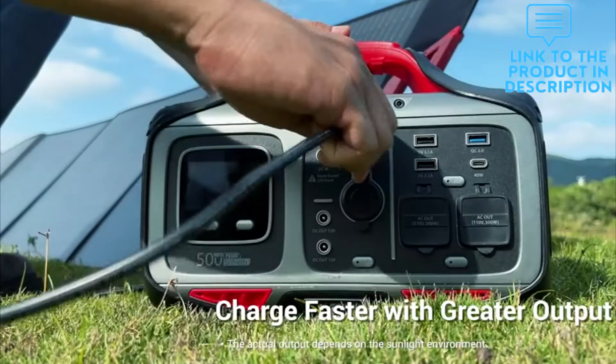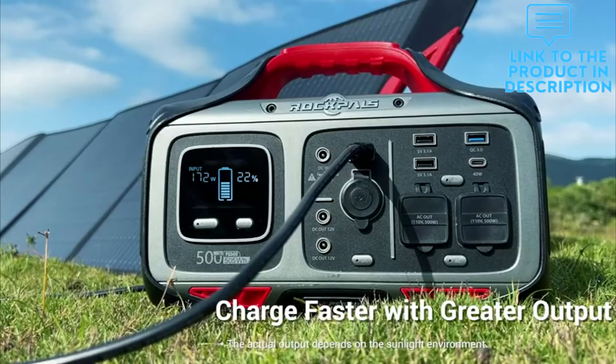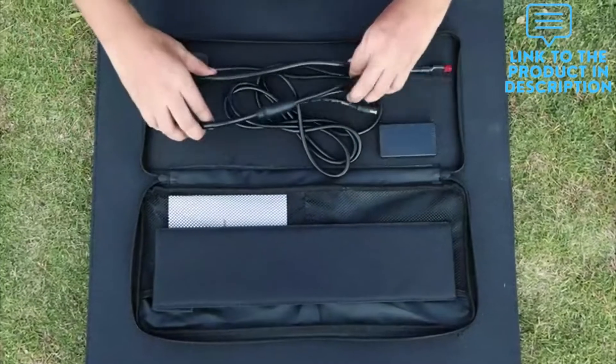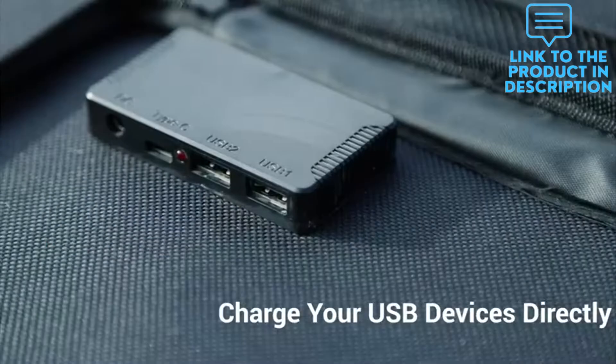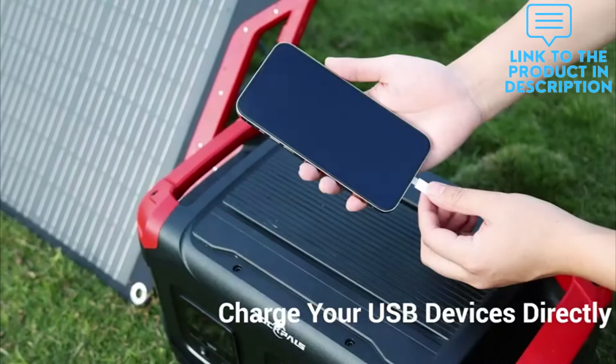Made of the industry leading 180 monocrystalline silicon solar cells in the market, Rockpol's foldable solar panel could convert up to 23.5% of solar energy into power in the least time. Broad cell area after unfolding and adjustable kickstand enable the solar panel to absorb the maximum solar energy.